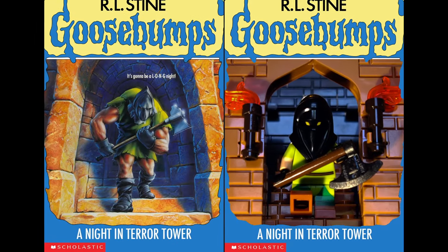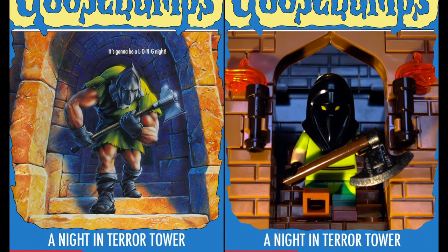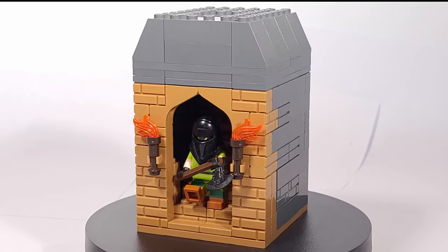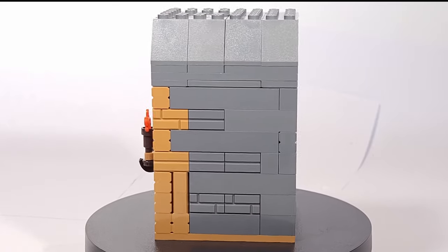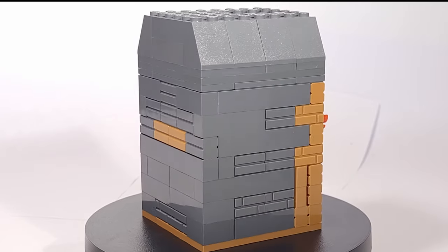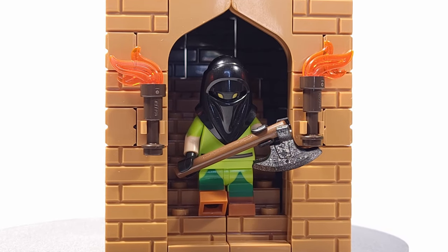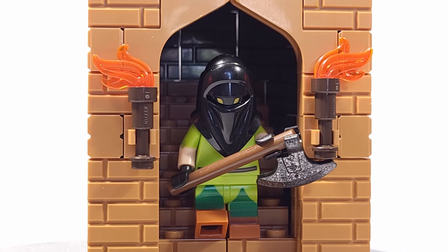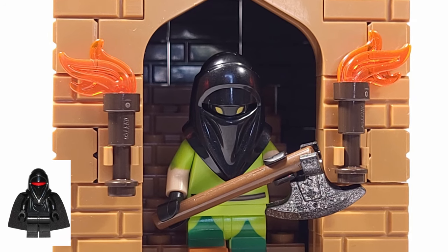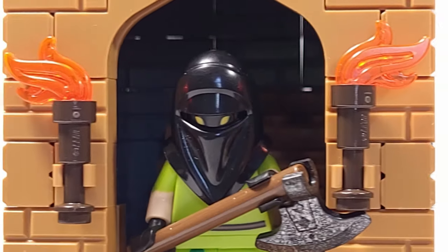For the fourth cover we have A Night in Terror Tower, which tells the story of two kids visiting London who find themselves back in medieval times in said tower along with none other than an Executioner. This build was another one that was rather straightforward as the cover isn't the most complex to recreate in LEGO form — though that's not to insult the original cover at all, as I actually remember in elementary school thinking it was the coolest of all the Goosebumps covers, being a huge fan of all things fantasy and medieval. For the Executioner I used the legs and torso from the Peter Pan minifigure, and for the eyes I used Mr. Wickles's head from Scooby-Doo. For the hood I used the Shadow Guard from Star Wars. The classic Farmer Cowl in black may have been a bit more accurate, but I don't have that piece, so I went with the Star Wars option instead.